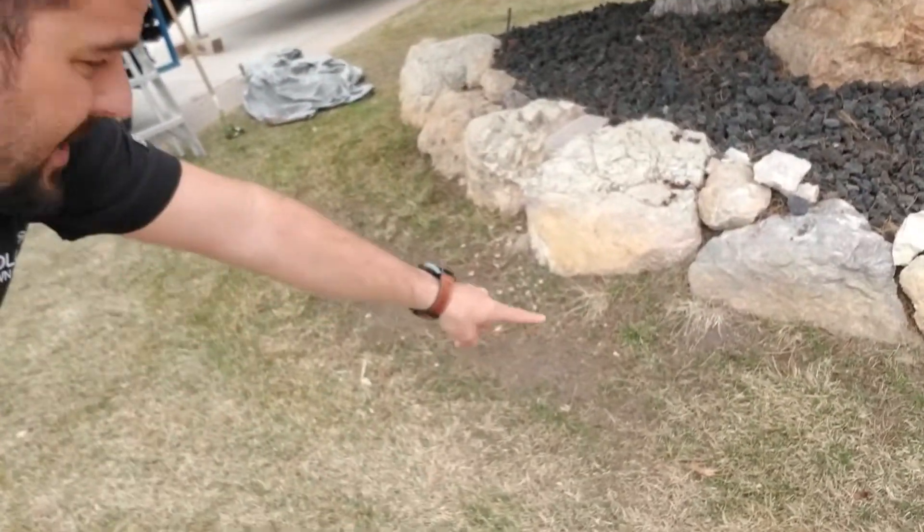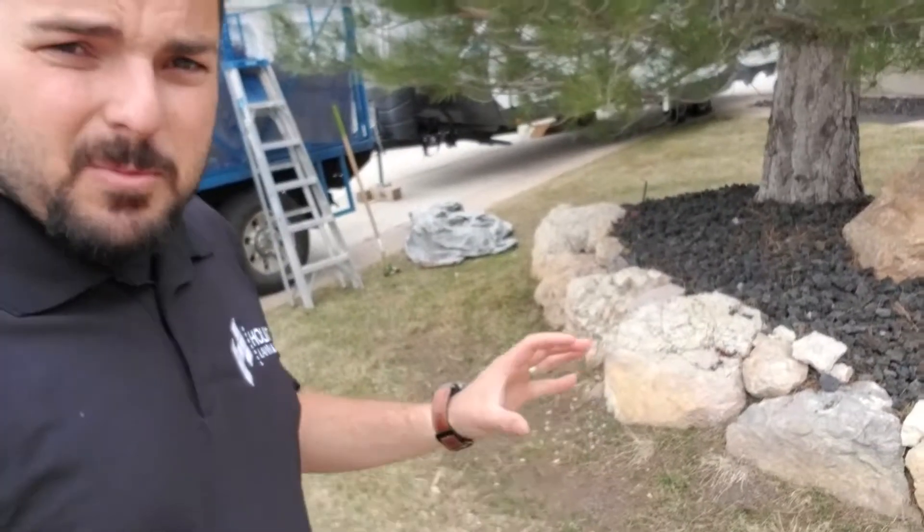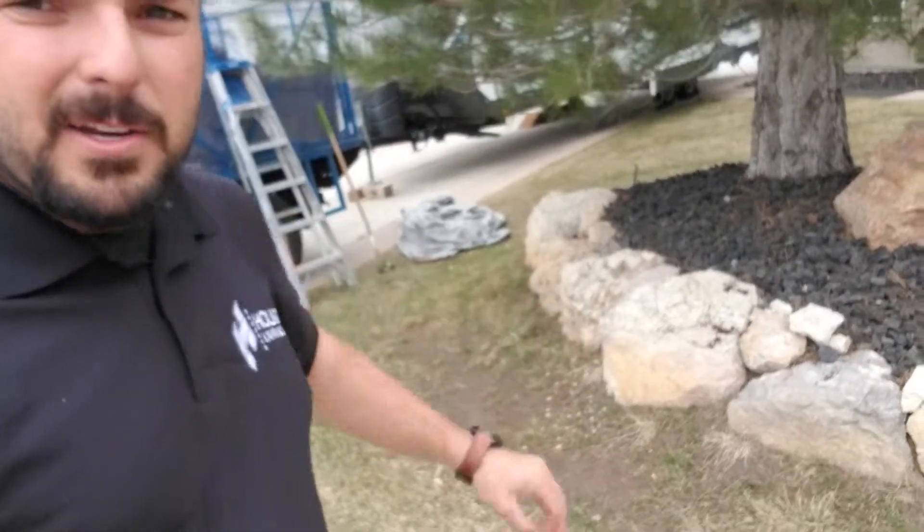You'll notice at this house right under this pine tree you've got a ton of bare dirt and really thin grass. It's all because of this pine tree up here. When we came here this morning to clean this up it was full of pine needles.